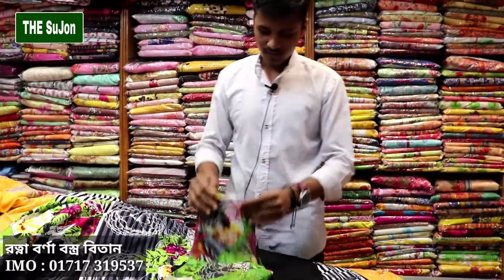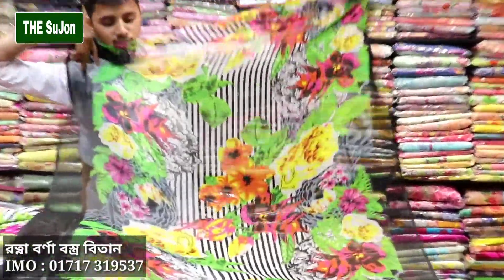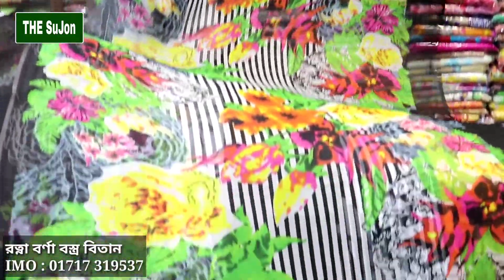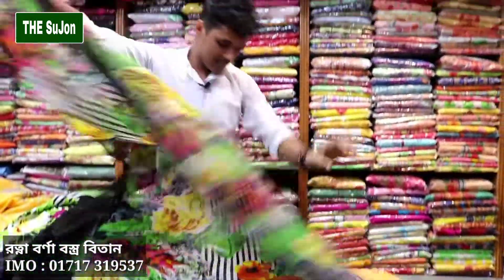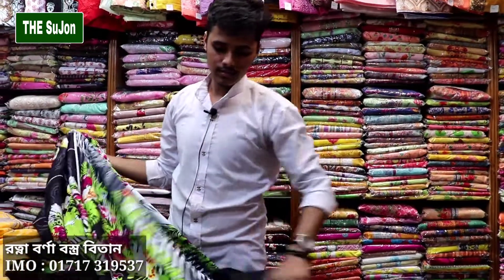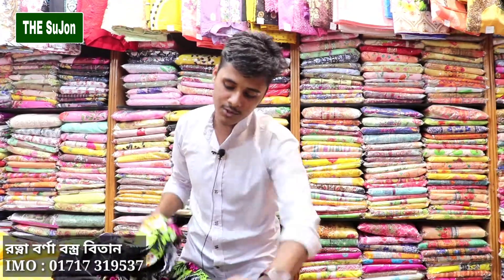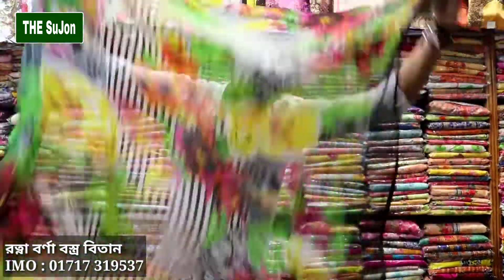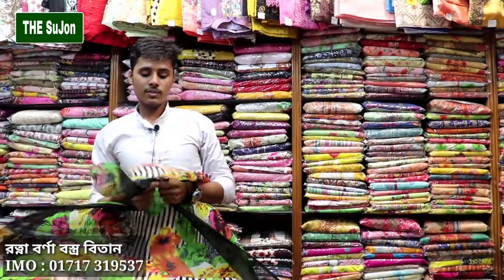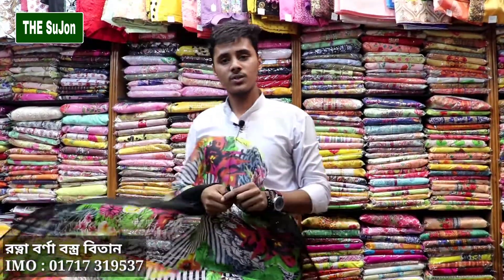It's a very good price — the price is reasonably reasonable at $850. That is the result. Please do subscribe to our channel. I will see you in the next video.